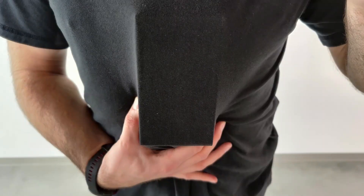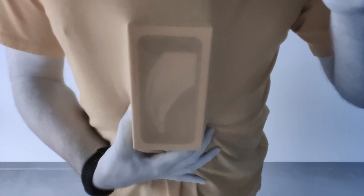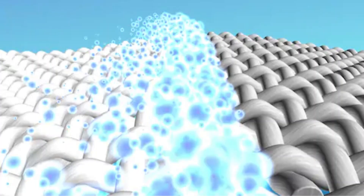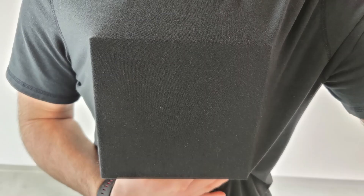In the video from Unbox Therapy, he showed that the camera can see through thin clothes. Clothes are made from fabrics and have small pores. Our eyes cannot see through those pores because of various optical phenomena, but infrared waves pass through those pores without any issue, producing the see-through effect shown in the video.